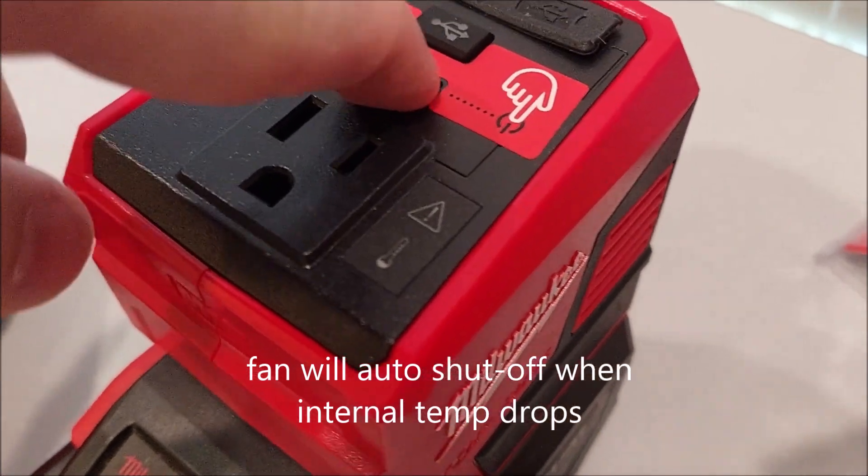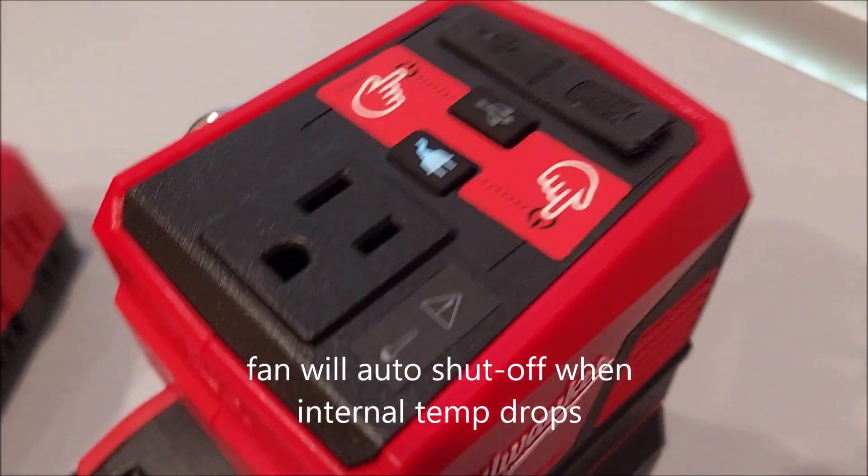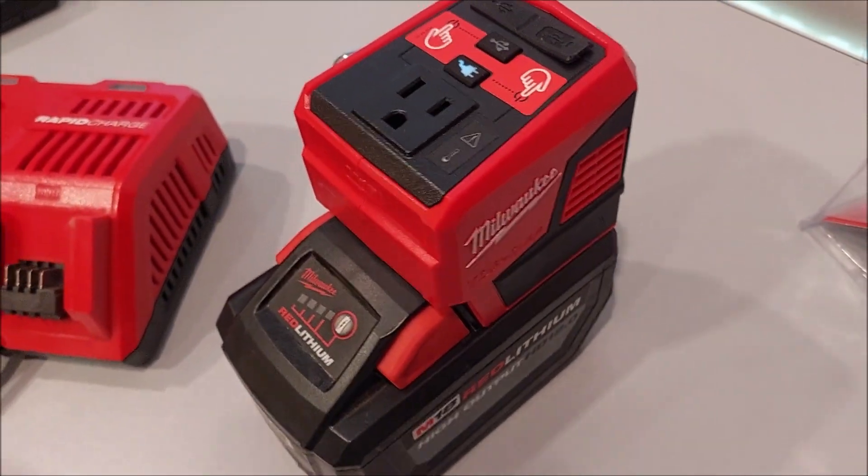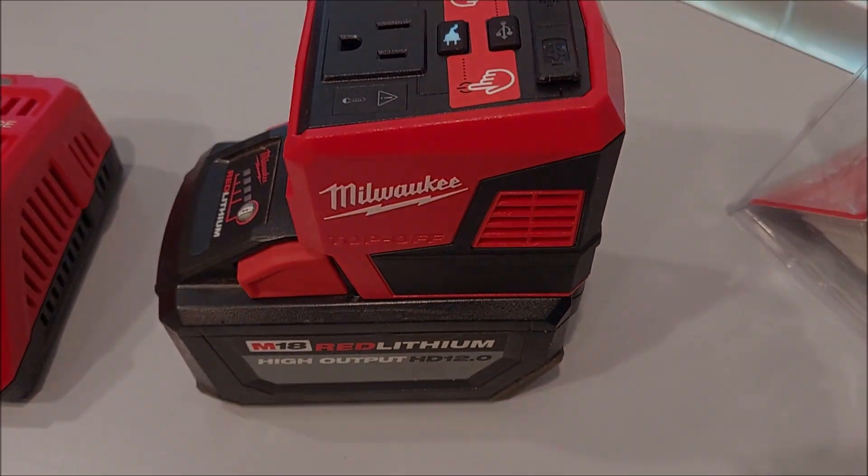It shuts off when you turn it off. So we'll turn it back on and let this thing cool off - and it just stopped. Pretty cool. Catch you on the next one.